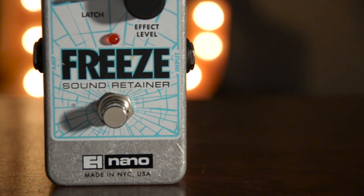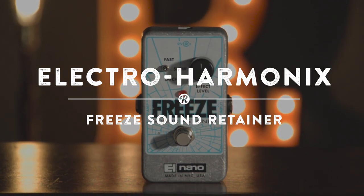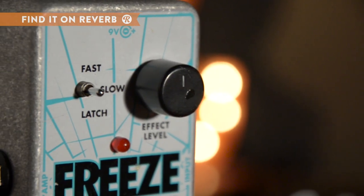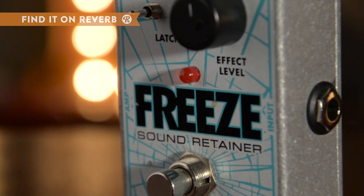If you're in need of a pedal capable of transfixing sound with ice-like clarity, look no further than the ElectroHarmonix Freeze sound retainer. Featuring fast, slow, and latch capture modes with a single knob for the retained sound's volume level, the Freeze covers ground from a stop on the dawn cutoff to never-ending drone.